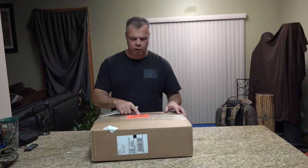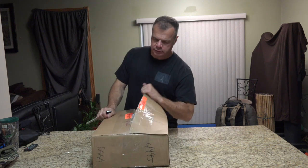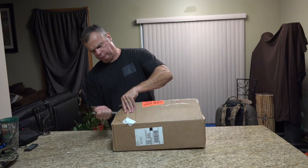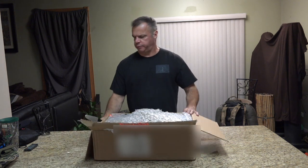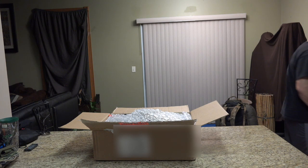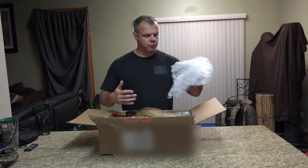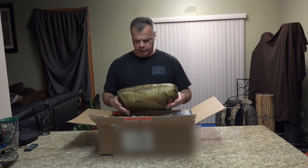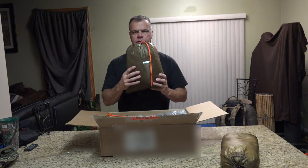It says right here do not open with sharp cut objects — I'm using my training knife. Let's cut that packing tape. So it's not packaged very well. A little wrap here. This is the liner. This is the Sawtooth tent itself.